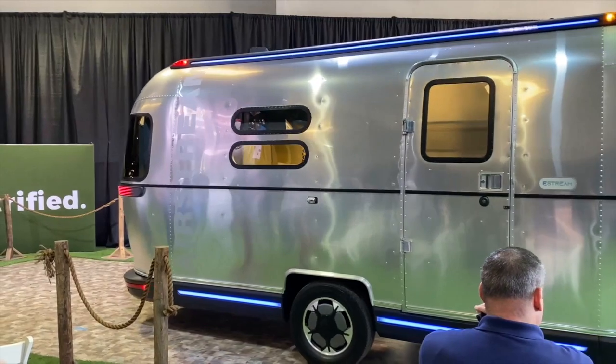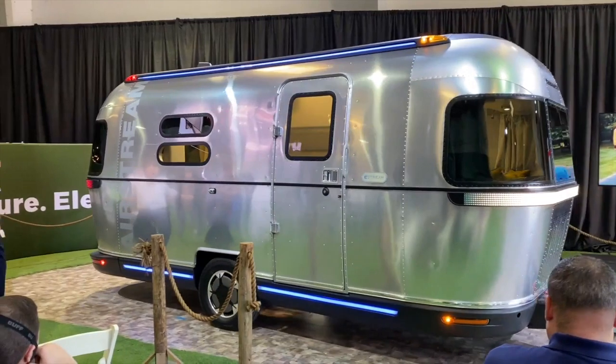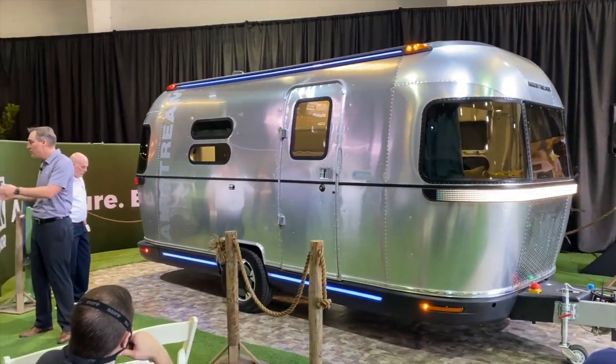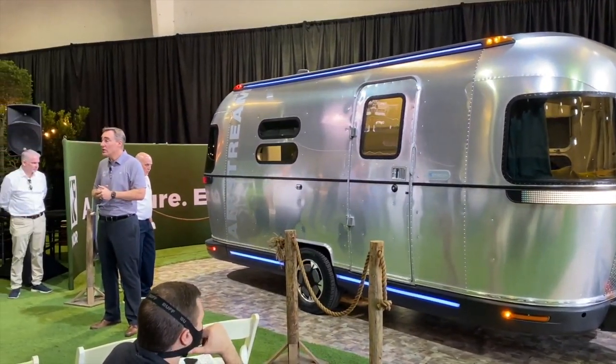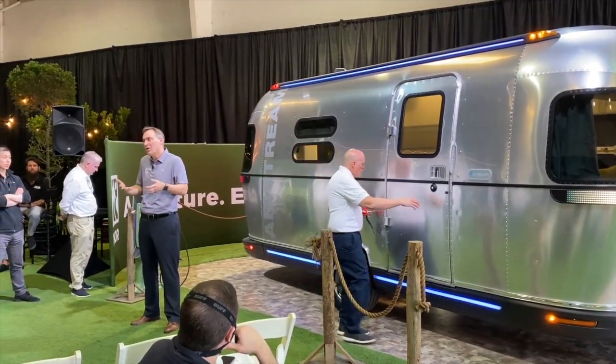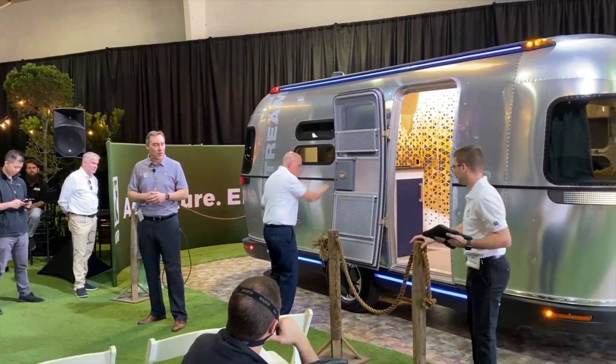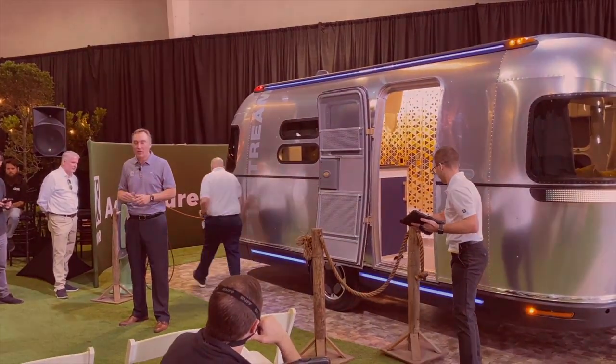You never need to back this trailer up. You just unhitch it and drive it into your storage. And even if you're towed with an ICE engine, there are a ton of gas stations and situations where you worry — am I going to be able to get in there and get back out with this trailer? That's the hard part. Just unhook it and park or drive the trailer where you want to go.